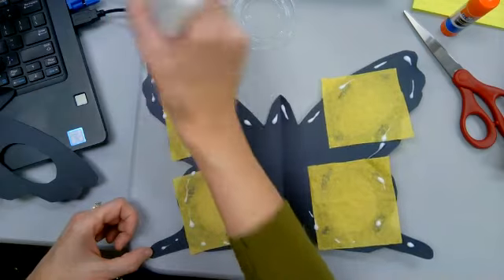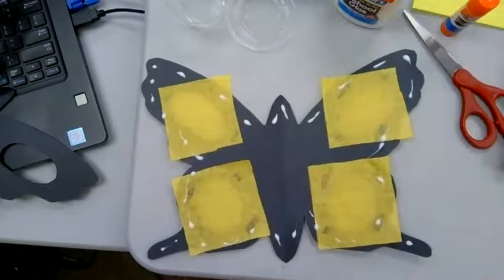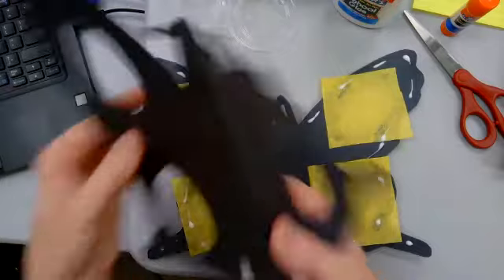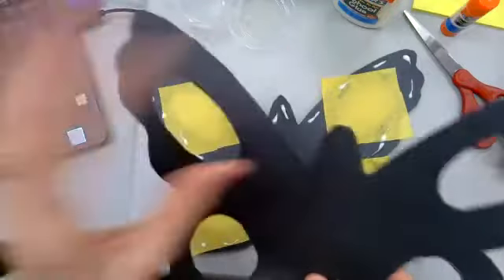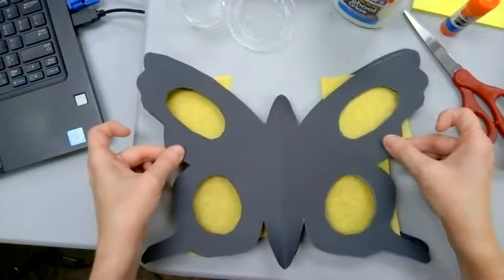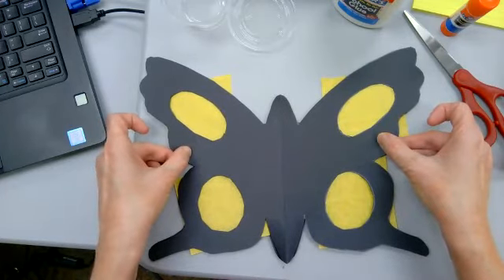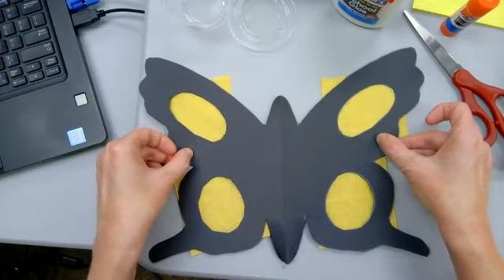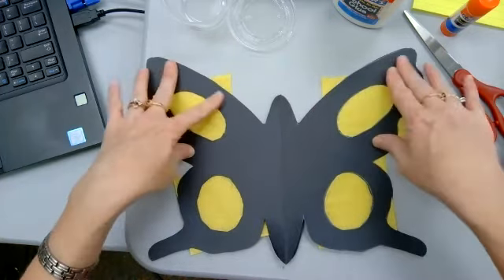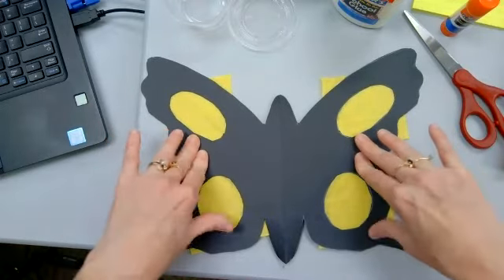As some of you have experienced, glue can be messy. I think that's enough glue. Then I'm just going to carefully line it up — it was folded this way, so I'll lay it flat, line up my edges before I press it down. That's about right, and then I'm going to start pressing down.